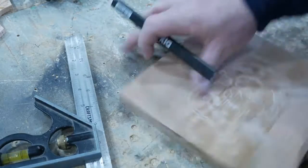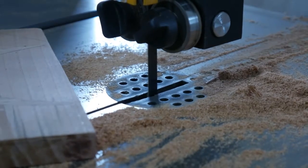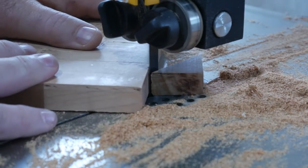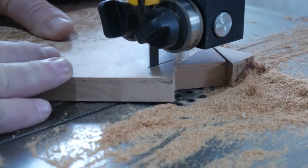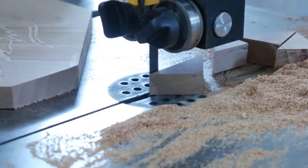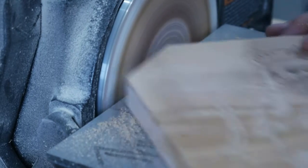I thought I'd give this thing a little pizzazz and cut the corners off. Not that it does need it — it's pretty fancy without it. Watch that spinning fingernail trimmer change colors. Cherry gets hot!